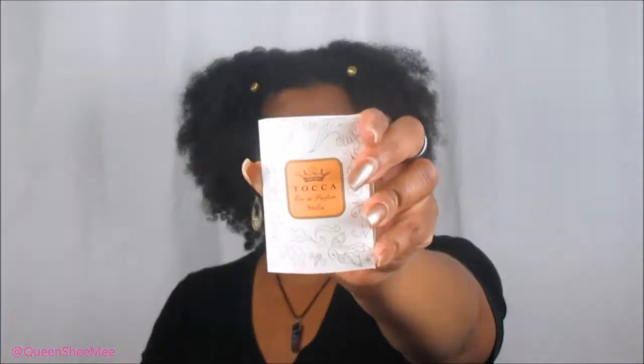I'm pretty sure it's a summertime scent. The notes are blood orange, spicy lily, white freesia, and sensual sandalwood. I like how sandalwood smells, so let me try this out.